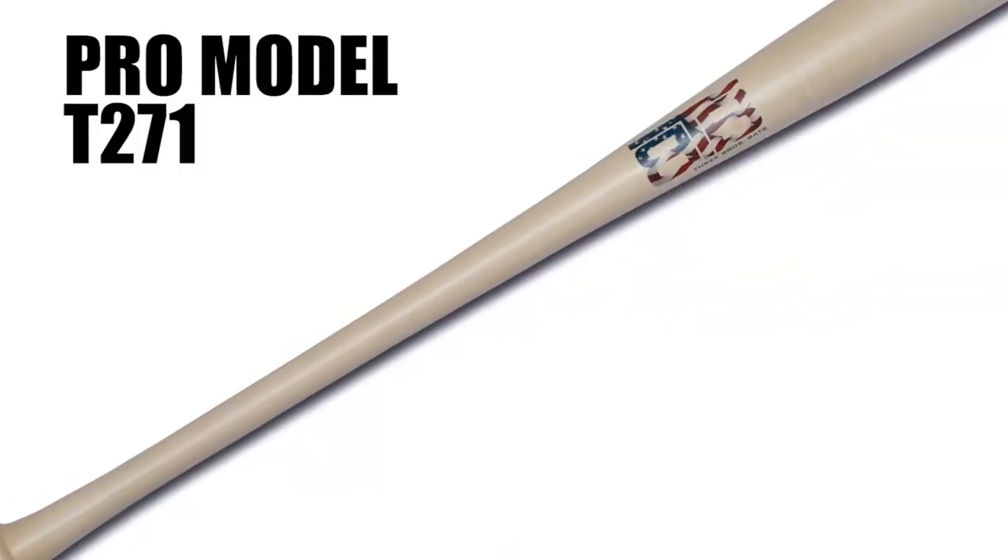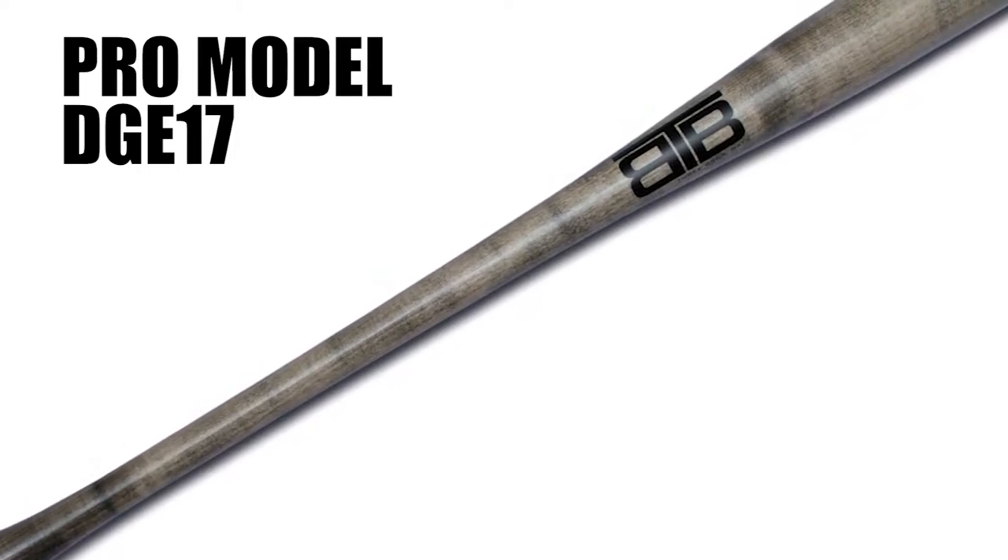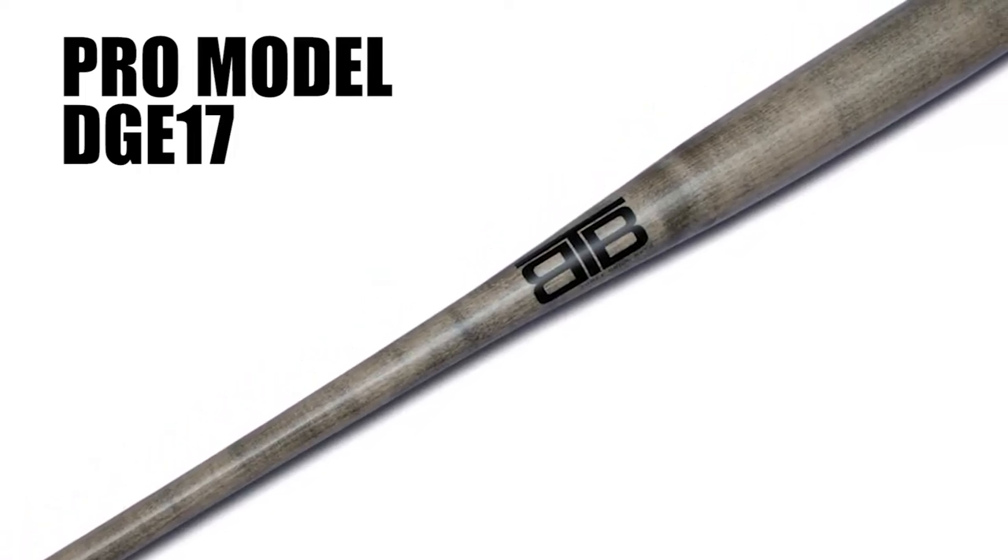Three Brothers Bats has over 10 models to choose from. First up is their Pro Model T271, one of their most popular models of all time. If you're looking for a bat with great feel and balance, this is a great option — and you can customize the wood type, the length, and a bunch of other features. Second is the Pro Model DGE-17, which is a great gap-to-gap power bat. It's got a semi-flared knob, medium handle, and a large barrel. I actually have a DGE-17 bat which you can see behind me, so I'm going to go grab that for y'all and show it off.